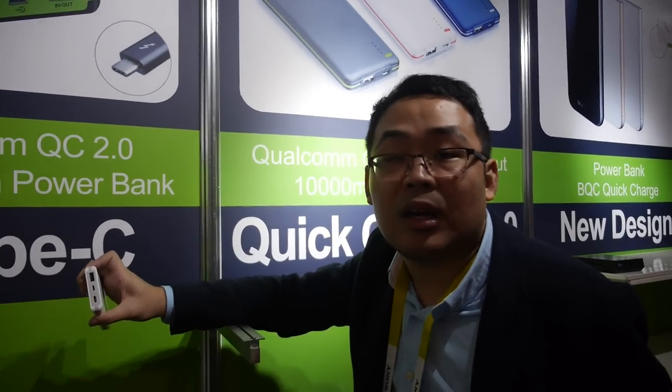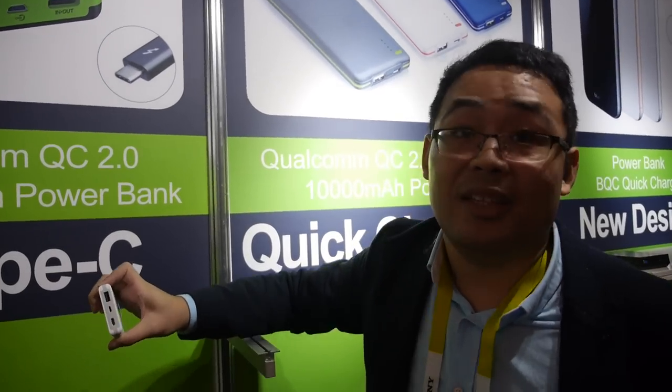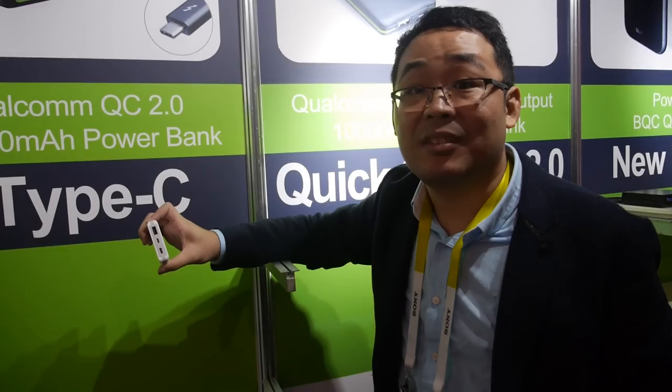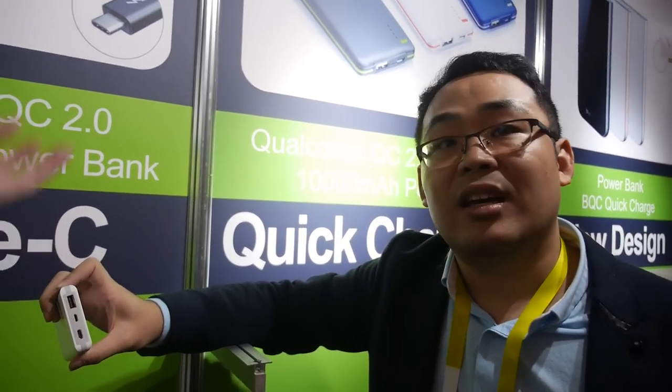Compatible devices include the new MacBook, Chromebook, Pixel, Nexus 6P, and the 5X. So with Type-C, you can also charge fast. Of course, you can charge the power bank fast and you can charge the phone fast as well.